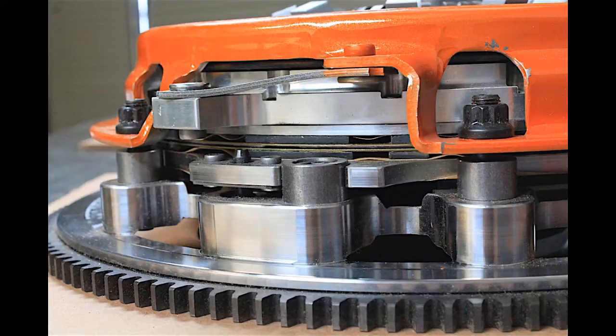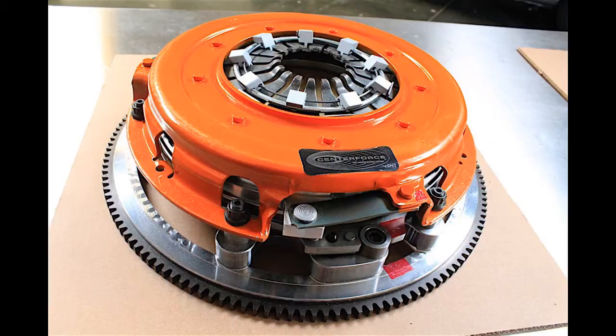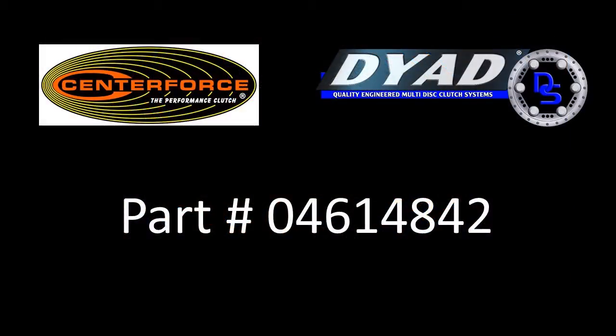I'm really excited about getting this thing in the car and actually owning one myself. I've driven two cars with the Dyad in it and the clutch feels amazing — really looking forward to that in this one. Maybe I'll do a video when we get down to actually putting it all together with the transmission and mating it up to the engine for the last time.